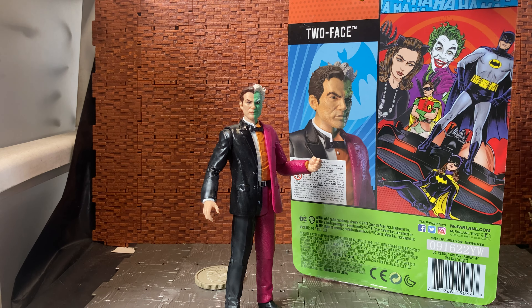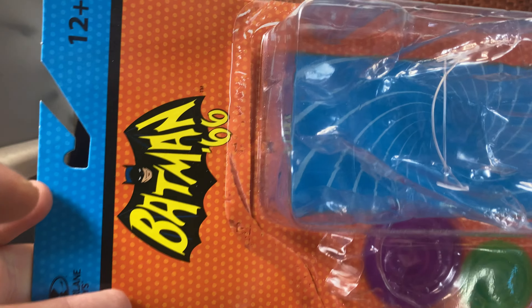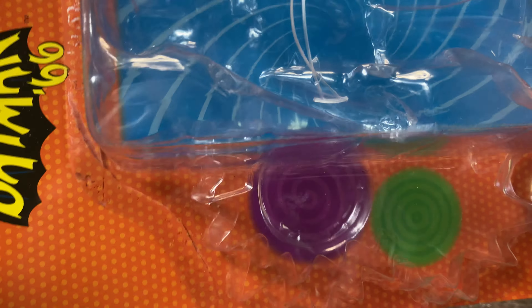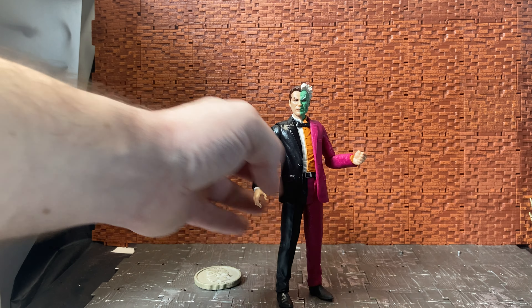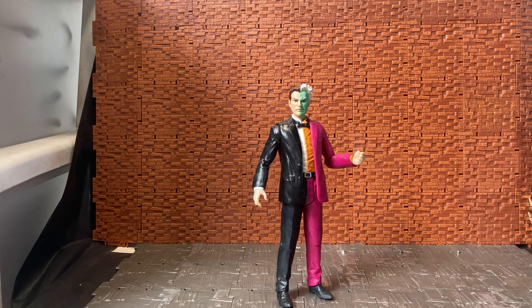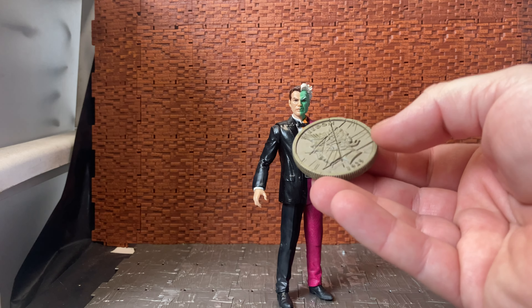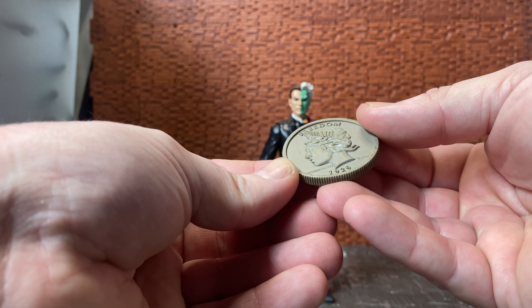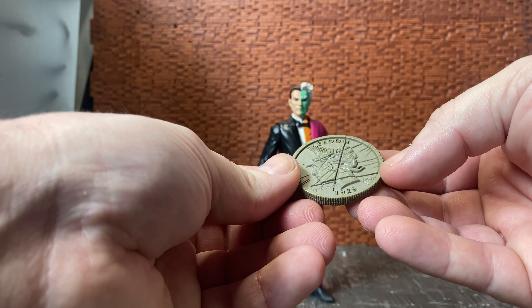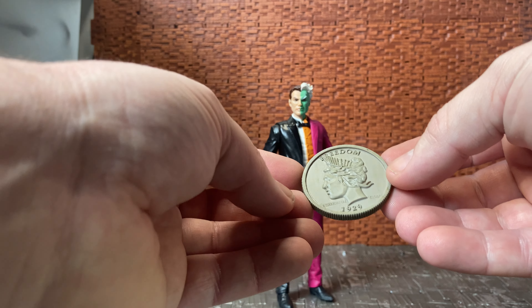He is an existing villain that never had a representation on the TV show, but he does come in the standard Batman 66 retro boxes, which is nice. I did hang on to boxes for some of them. I got this guy at a convention so he comes with only one accessory — his coin — which actually has the scarred face on it, with 'Freedom 1929' on one side and 'In Heroes We Trust' on the other.